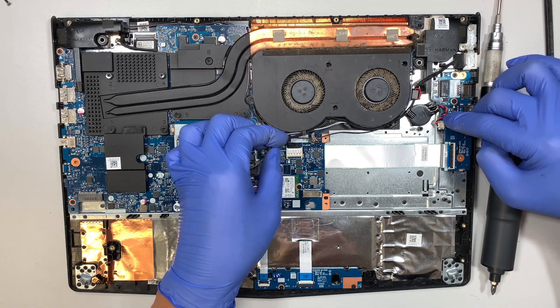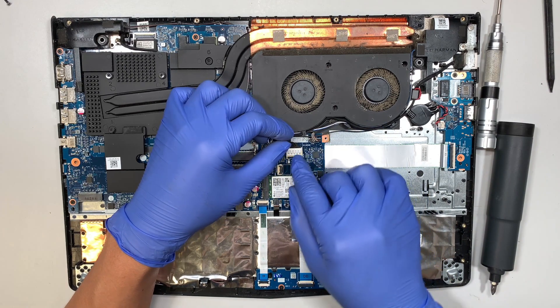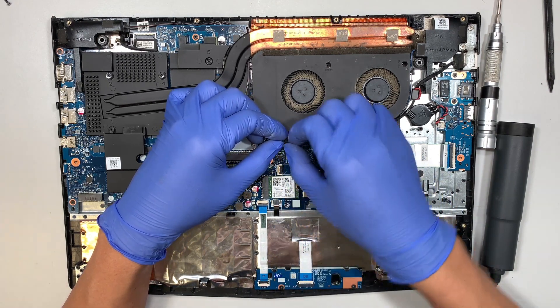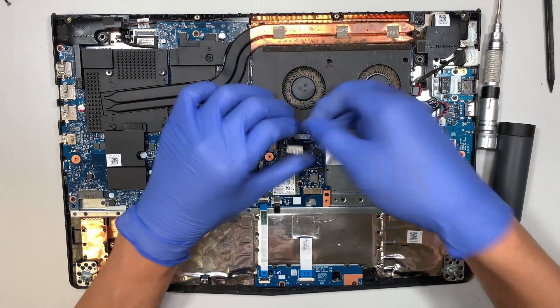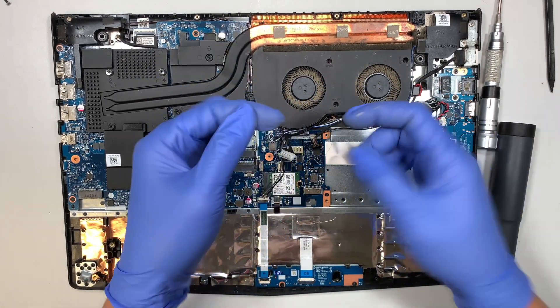The next step is to remove the DC jack connector — you just want to slide the connector away from your body in that direction. This is the CPU fan connector — just pull it straight up.